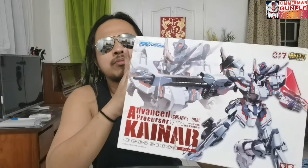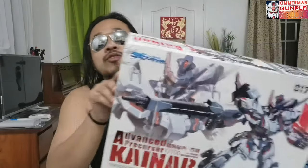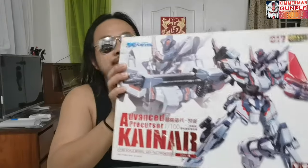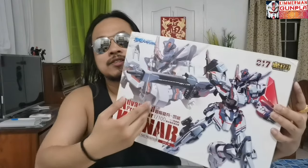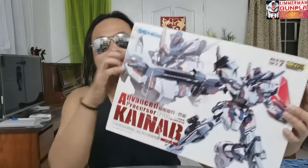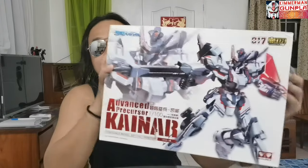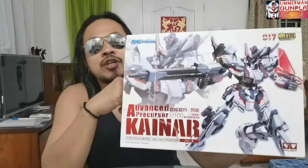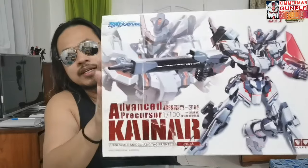To be honest I didn't want to buy this, but when I saw the design from the seller I got convinced. I'm very happy to receive it; unfortunately the box has some dents and a big tear when I received it. Anyway, let's check this Oldie Advanced Precursor Kynar from the anime series Acetap Frontier Kynar and let's build this kit.